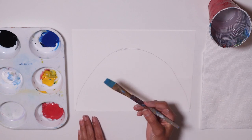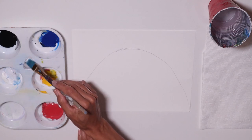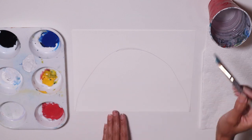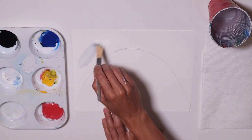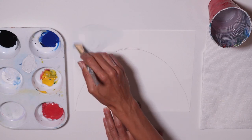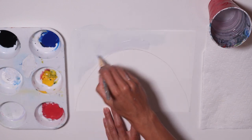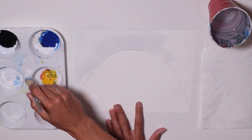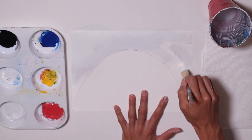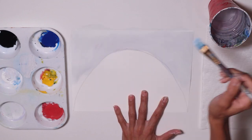Now grab your big brush. We're going to get some white and add just a very little bit of black so it's going to turn into grey. Get some white, add a little bit of water, and paint the sky. The sky is still a little bit grey because it just rained a lot — it's still grey. But the rainbow is coming to give us joy. Cover that whole area on top of your arch grey.